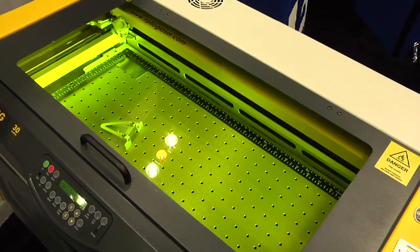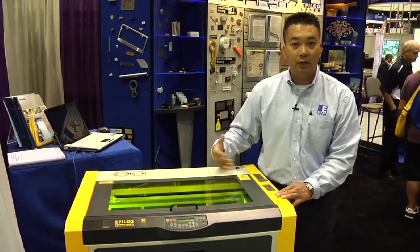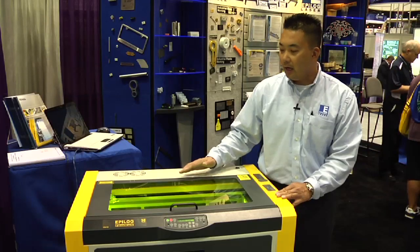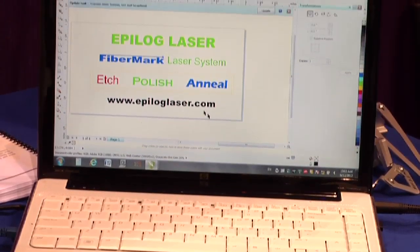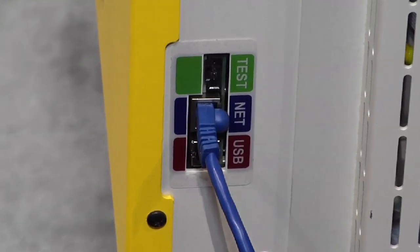It offers a large 24 inch by 12 inch by 5 inch work area. Like our CO2 lasers, it's class 2, which means it's completely contained, interlocked, and safe for use. Similar to our CO2 as well, you can print from a Windows-based computer, from any Windows-based graphics programs, and you can connect via USB and Ethernet.